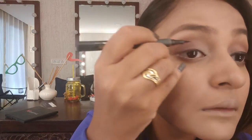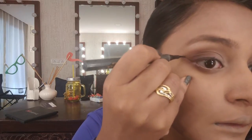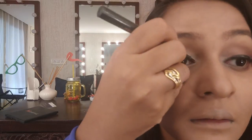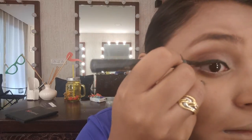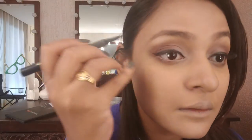Then I'm going to do my ever-so-lovely wing liner. You've seen me do this so many times with the same product — this is the L'Oréal Super Liner Intense. It is beautiful; I have been in love with this product. Just drawing my wing liner — you've seen me do this so many times.